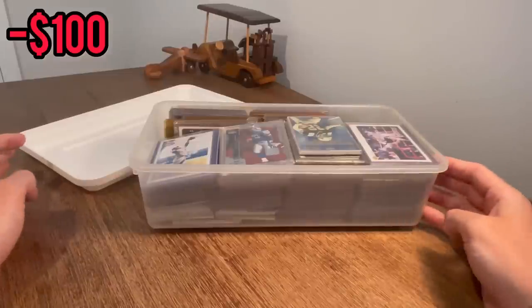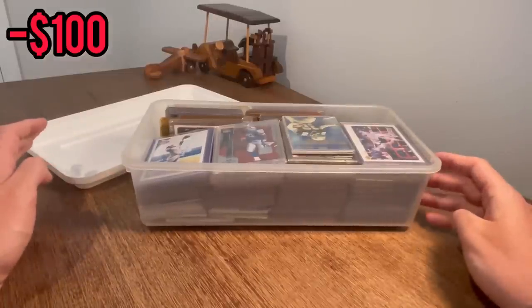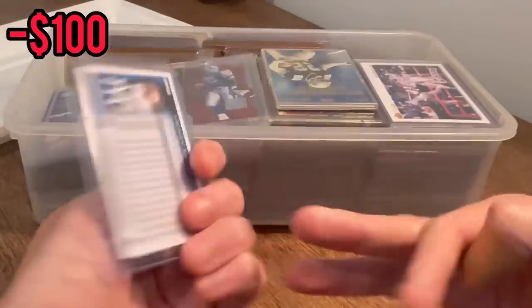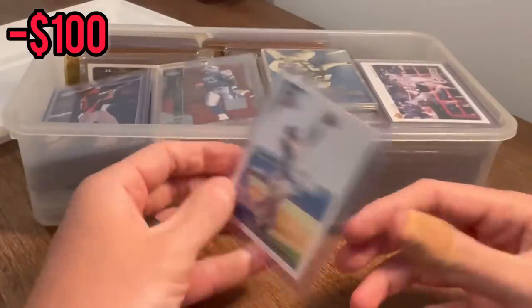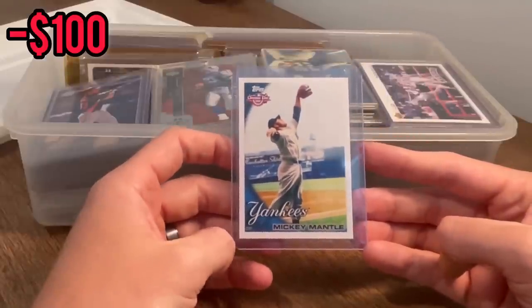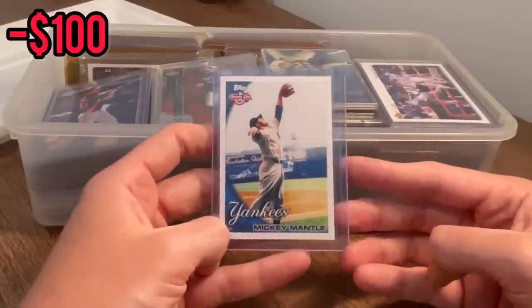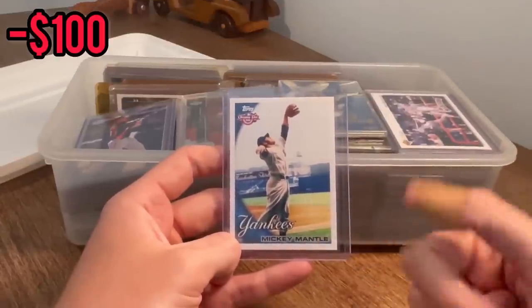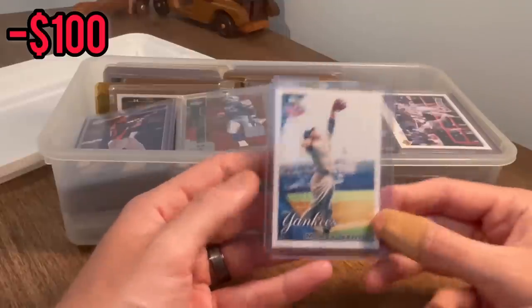As always, we will do giveaways throughout the entire video — the easter eggs. Whenever I come across a card like this Mickey Mantle outfield card, we'll do this one as the first easter egg. How the easter eggs work: if you're new to the channel, make sure you're subscribed, like this video, and be the first one to comment this card in the comment section below to win.